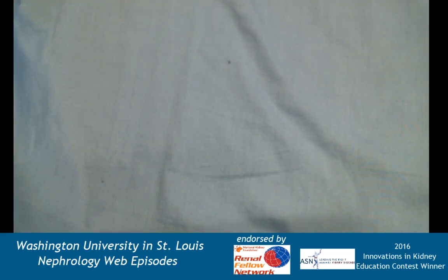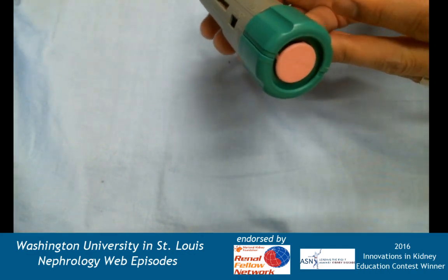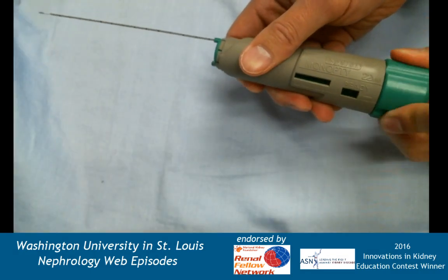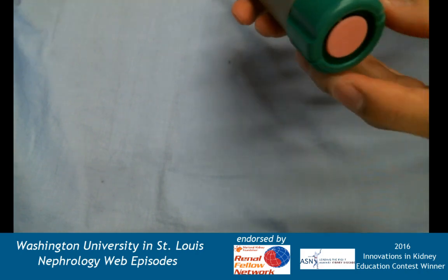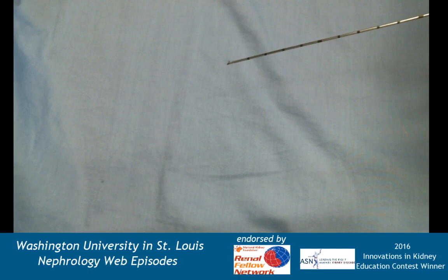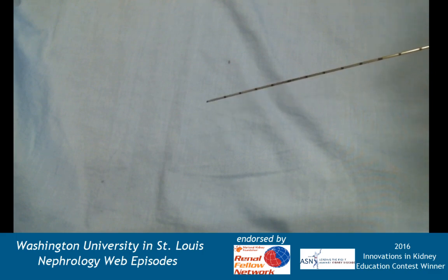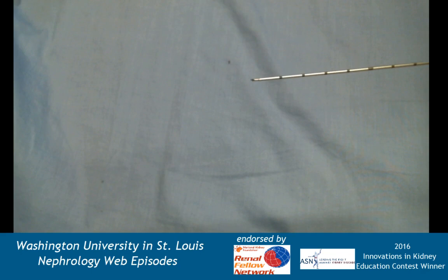Modern devices — this is just one example made by a company called Bard. This is a spring-loaded device; the trigger is on the end piece and the whole mechanism is cocked by turning. As I fire the trigger, both the inner shelf and the outer cutting edge go forward — the inner edge goes out first, then the outer cutting sheath follows. When I turn clockwise it pulls back the outer sheath, revealing the core of tissue on the inside, which you would then place onto a slide.